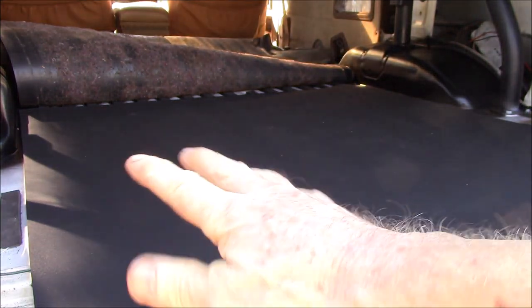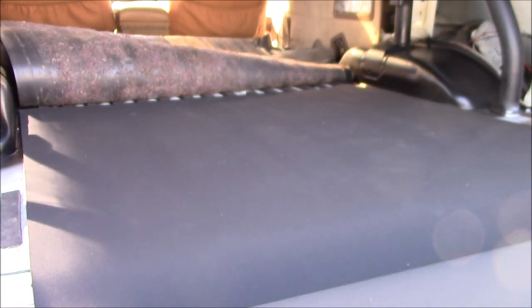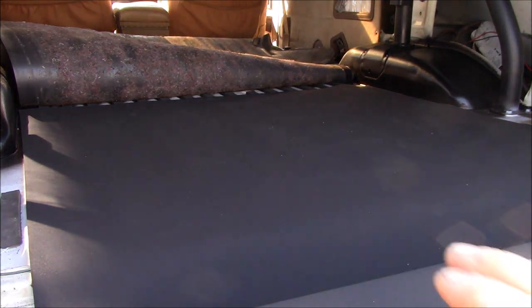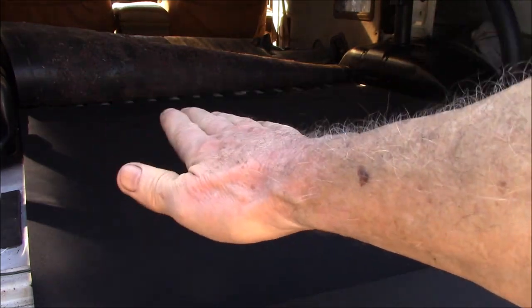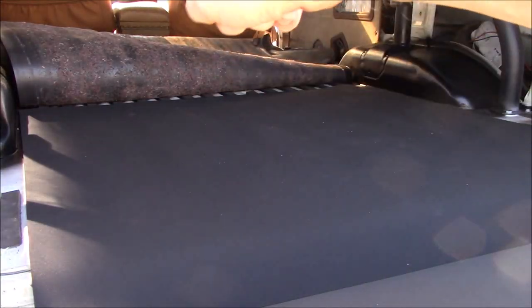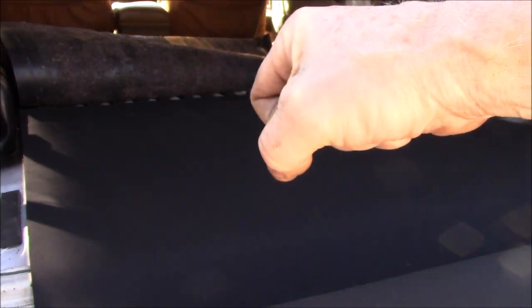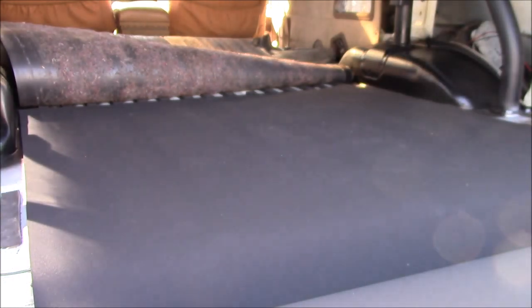I debated between this thickness and the quarter-inch, or six-millimeter, foam they also had. I think the quarter inch would just be too much padding because I have two storage bins — one on each side — that go up to about where the rear seat backs would be. They have a handle on one end and two wheels on the other, so I need to be able to roll them in and out. Too much padding would be like trying to push them through shag carpet.